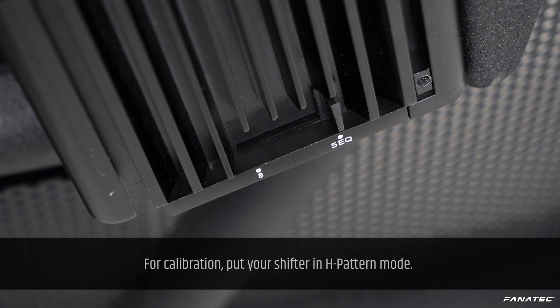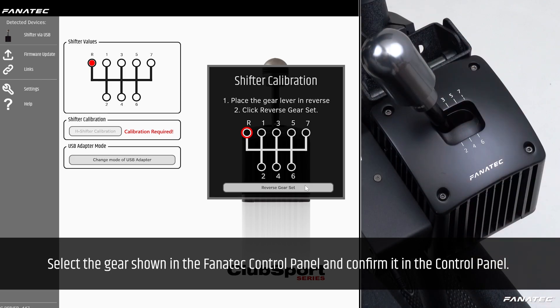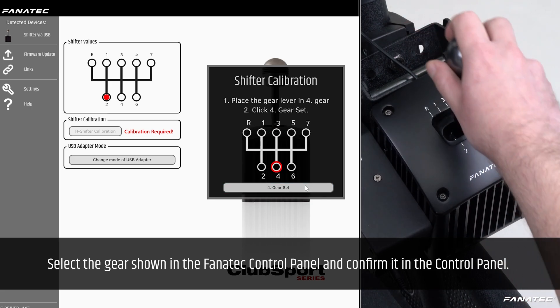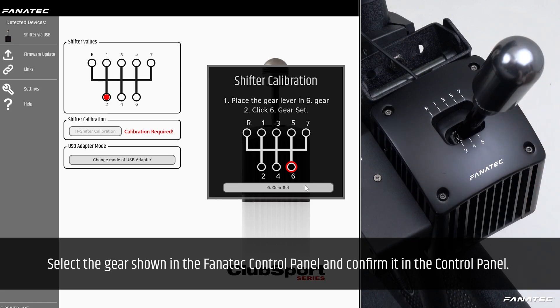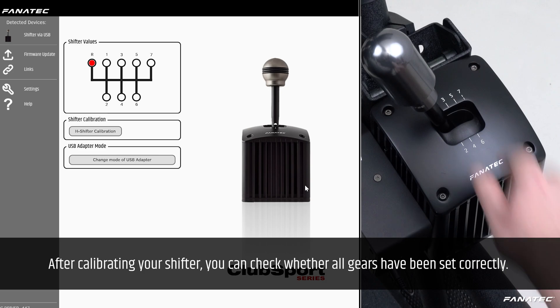For calibration, put your shifter in H-pattern mode. In the Fanatec control panel, click on 'H Shifter Calibration'. Select the gear shown in the Fanatec control panel and confirm it. After calibrating your shifter, you can check whether all gears have been set correctly.